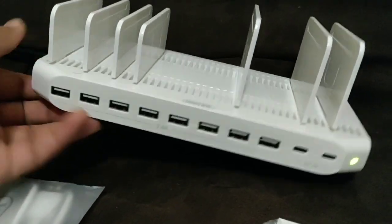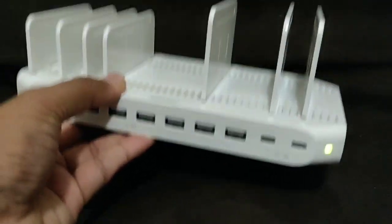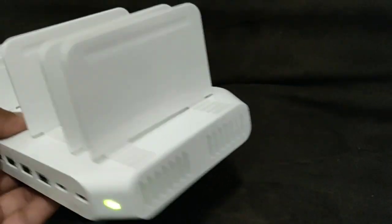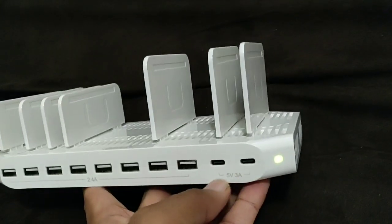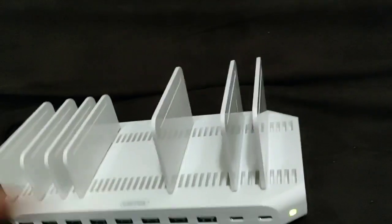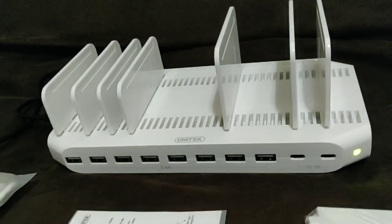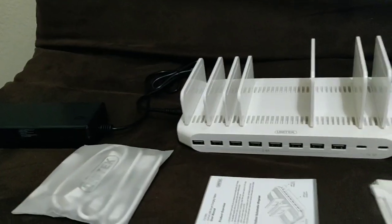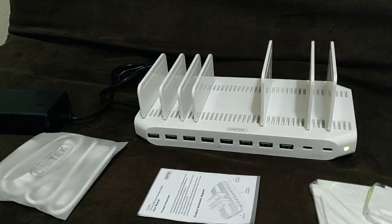You don't have to worry about putting in different chargers at different places — you can make it a charging station at your home. Really a nice quality device by Unitank. It even has USB-C ports, which is great, and comes with some extra cables. That's about this product — quick unboxing and demo video. Thank you for watching, link will be in the description below. Peace out.